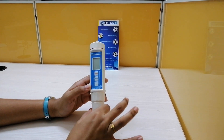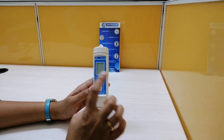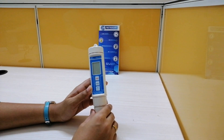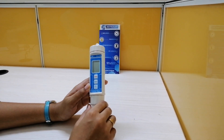Coming to the technical specifications of this particular product, the measuring range of dissolved oxygen is from 0 to 20 mg per litre. And for oxygen in air, it is 0 to 100%, and for temperature it is 0 to 50 degrees centigrade.